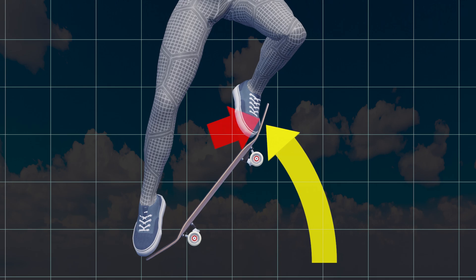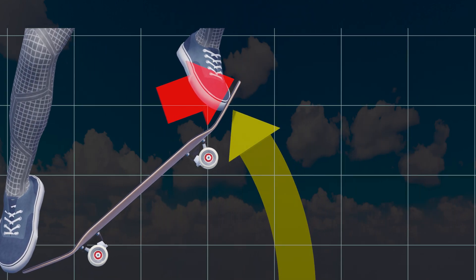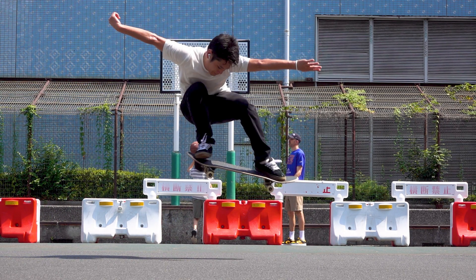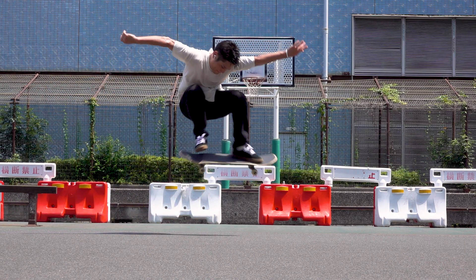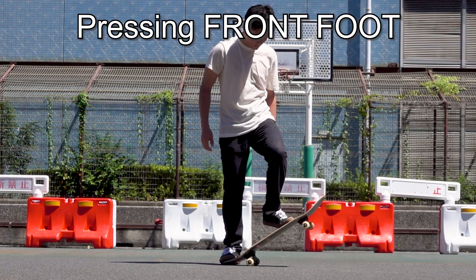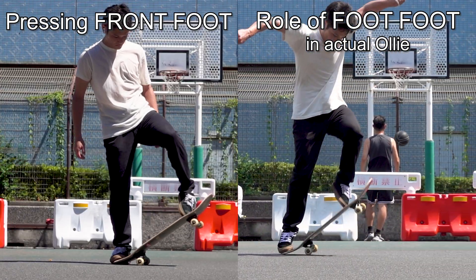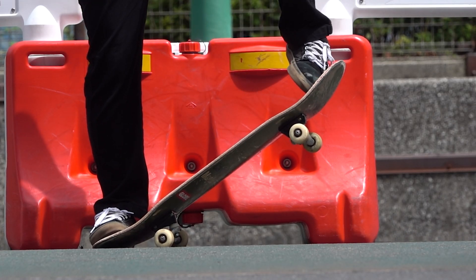Conversely, if you press your front foot against the board, the board will fall without lifting, as you will cancel out its energy to lift. In this video, we will scientifically analyze how a skateboard lifts in an ollie. The most important thing to lift your ollie is to understand that there is a big difference between pressing the front foot against the board while holding the tail, and the role of the front foot in an actual ollie. They are almost entirely different, except you can get used to the feeling of rubbing the board with the side of your foot.